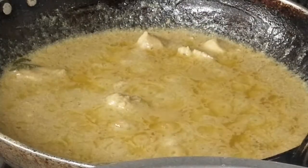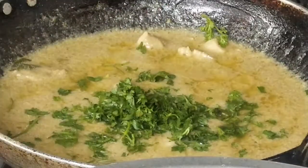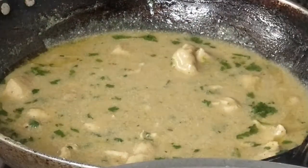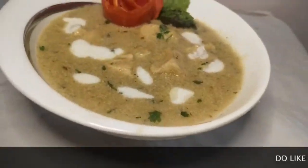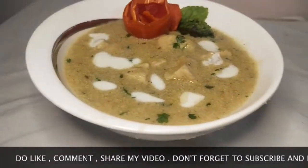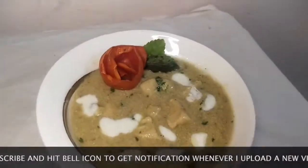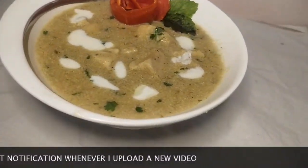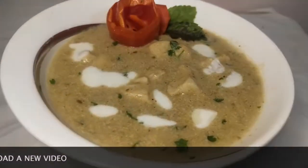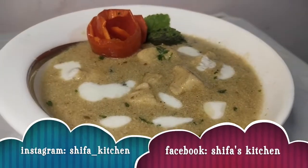Cook for 3-4 more minutes until done. If you like this recipe, please comment and subscribe to my channel, share this video with your friends, and don't forget to follow me on Instagram and Facebook. Thank you!